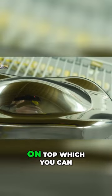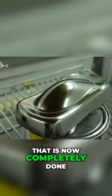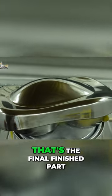Bar them little specks of dust that you can see on top — which we can remove with a tack cloth in a minute — that is now completely done. That's the final finished part.